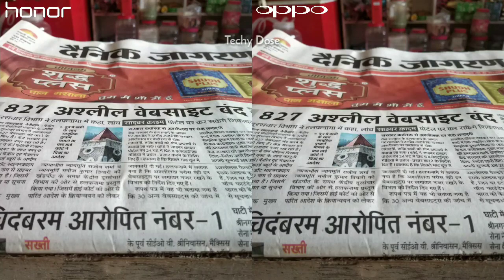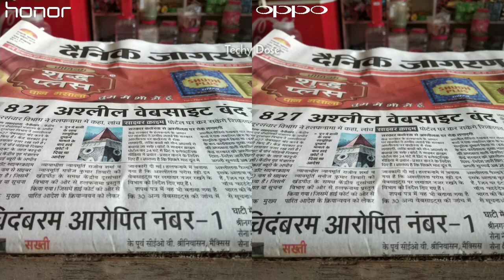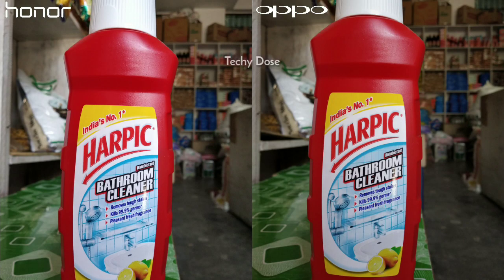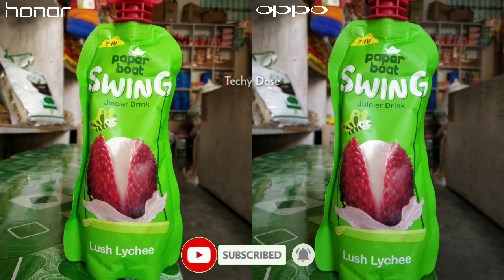There is a huge difference between these smartphones in capturing details and colors. The Oppo F9 Pro is capturing photos in a warm tone which is not looking natural, but on the other side the image shot of Honor 8X is more saturated, which is looking nice. If you zoom in both of these images, you can see good details in the Honor 8X photo. I took another macro shot to see how it handles red color — same result: Honor 8X has more saturated and accurate colors, while the Oppo F9 Pro has low vibrance and low exposure, making it look a little flatter in terms of colors.